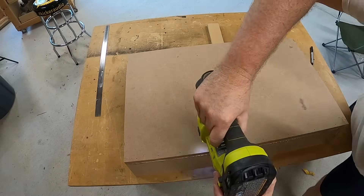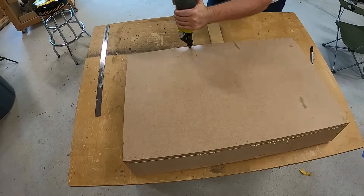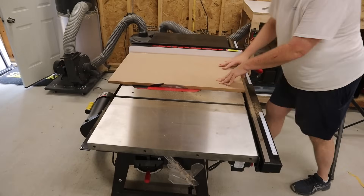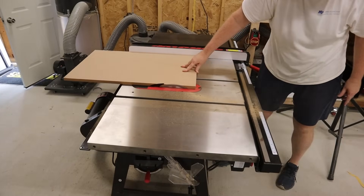After assembling everything except for the baffle, I take the baffle and set it on the enclosure, line everything up nice and neat, and make a couple of marks so I know where to cut my angles on the baffle. Then it's back over to the table saw — using the angle gauge to set the angle on the saw — and I trim off the edges of the baffle so that I get a perfect fit.